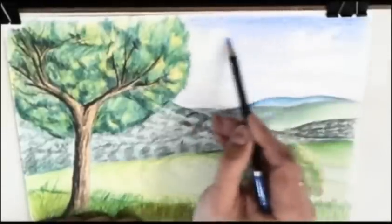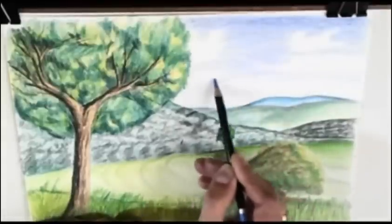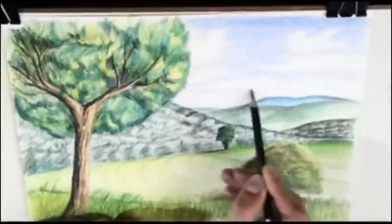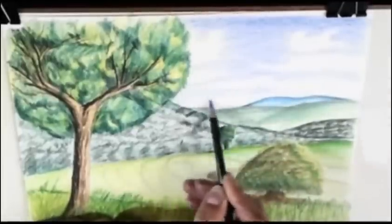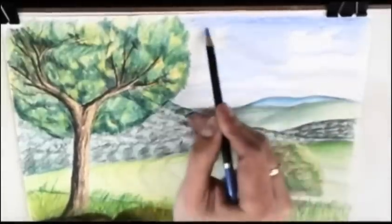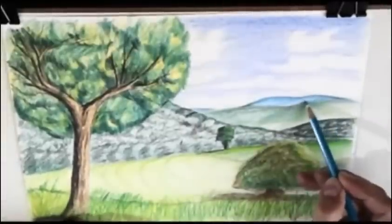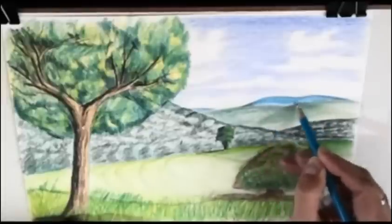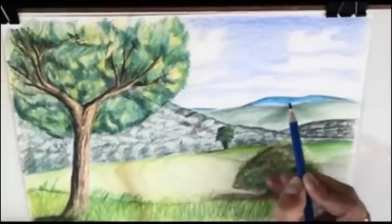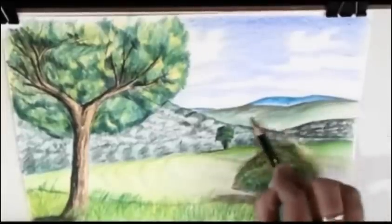Now I'm really working it, but again I caress the paper. Now I'm using a cobalt blue — but you can continue using the ultramarine blue. Don't mark the edges of the clouds, only leave white spaces. To mark the contrast, I make the upper side of the hills darker.